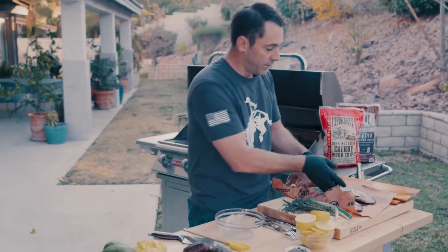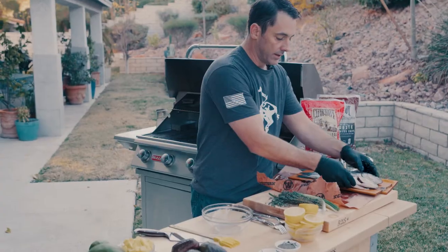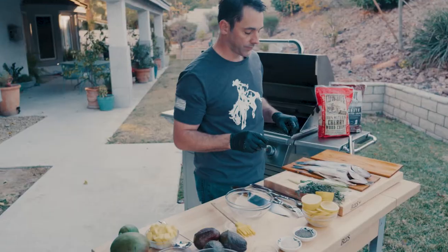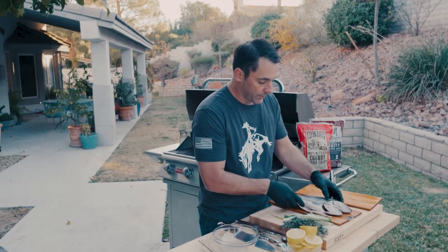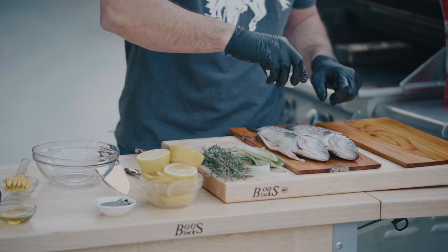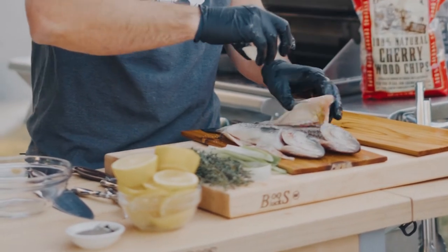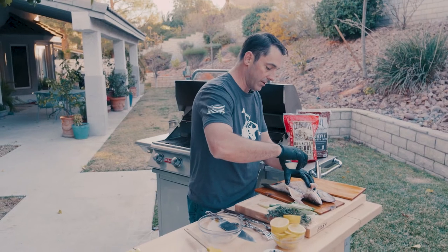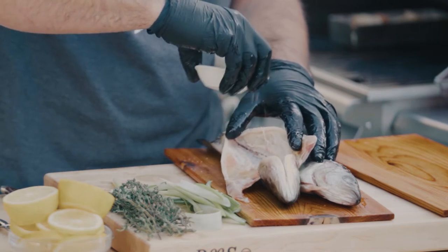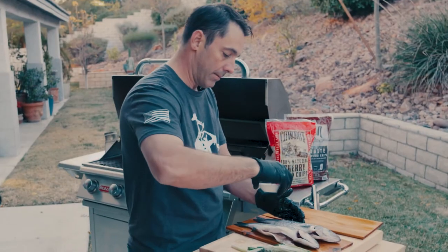Now that that's done, we'll take our fish and move it right to the plank. I'm going to put both fish on one plank — that'll make for a nice presentation. Now that we've got our fish oiled and right on our plank, we're just going to add a little bit of salt and pepper to both the outside and the inside of the fish. You want to make sure you salt things before you add any of your internal ingredients like green onions, thyme, and lemon.